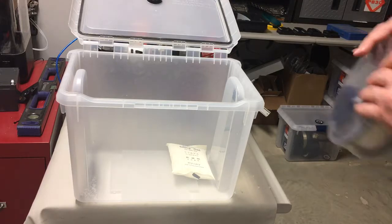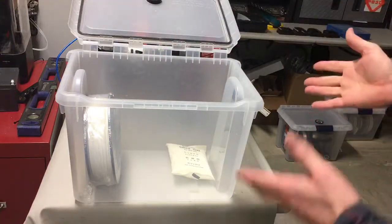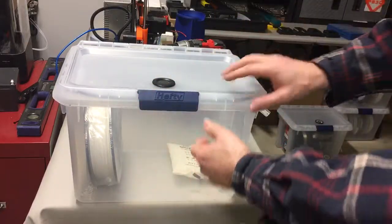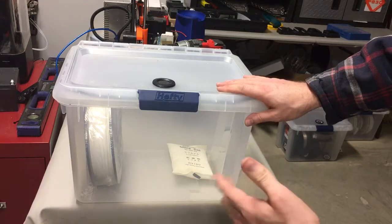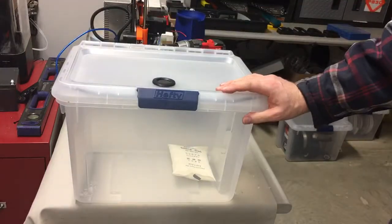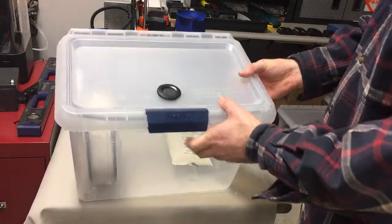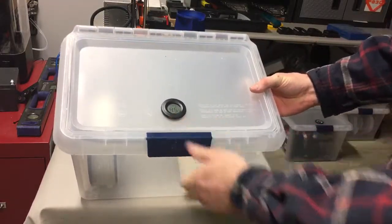Put your silica gel pack in there and then you can set your roll of filament in. It holds quite a few rolls. I like the smaller bins because you don't have as much to dehumidify, and you can have a bunch of different types of filament in different bins. When you go in to get one you just have to open one small bin rather than with a big bin — opening it up lets moisture into the whole thing and the whole thing has to dry out again. So I think this is a good way to store filament; I've been doing it for a while and it's working pretty well.